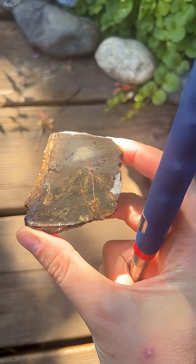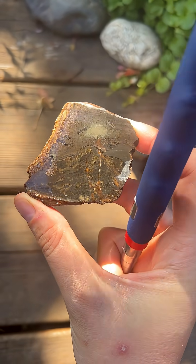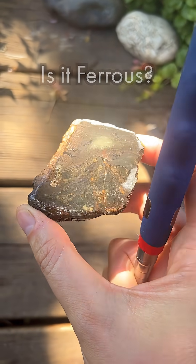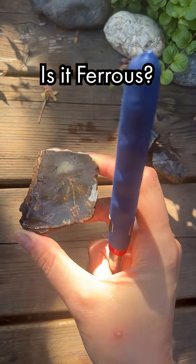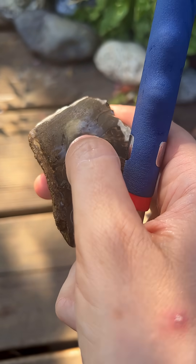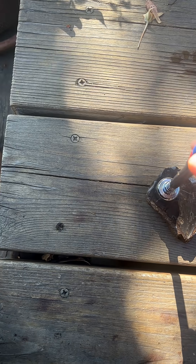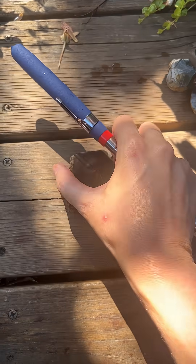The first one I'm going to test is that rock that almost looks like Mount Rainier with a cloud over the top of it. The metal mark, if you aren't sure, is this little spot right here. I almost feel a slight pull — I think this may potentially actually be magnetic. I'm going to go ahead and dry this rock off just to make sure it's not the water making the pull.